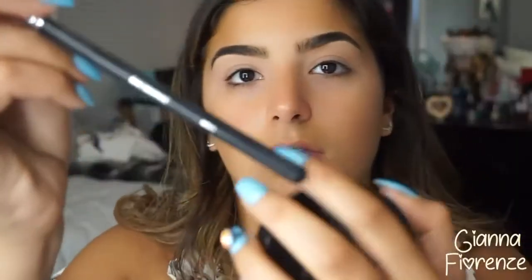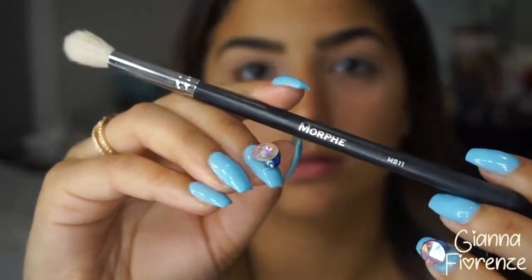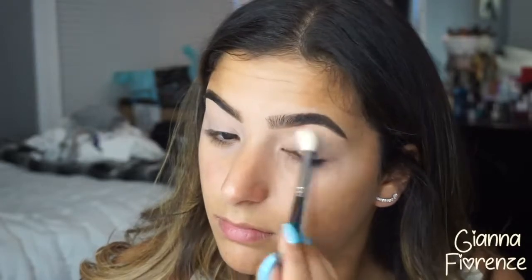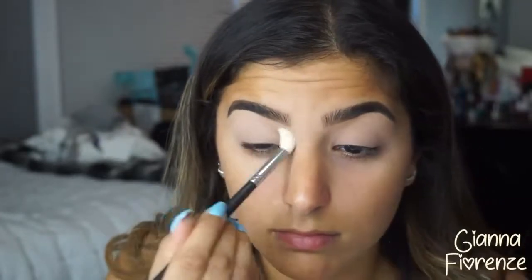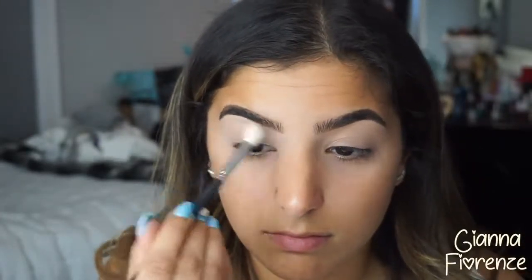To prime the eyes I'm using Painterly by MAC — it's a long-wear primer. I started doing a different way of priming my eyes, but if you want it to last I really suggest using Painterly. Then I'm using the Kat Von D lock-it translucent powder just to lock in that primer, with a new 2.2 brush.